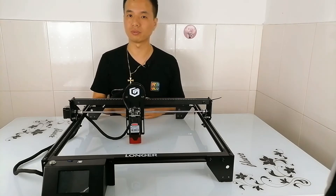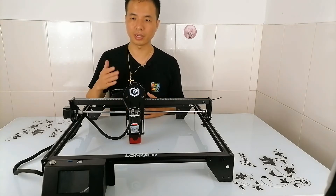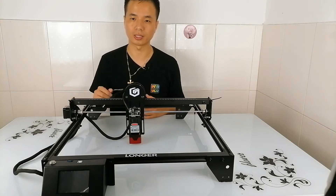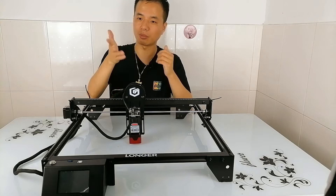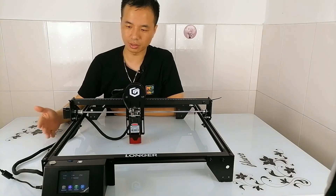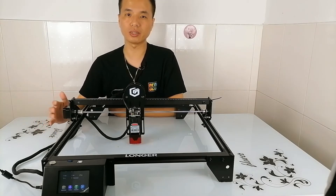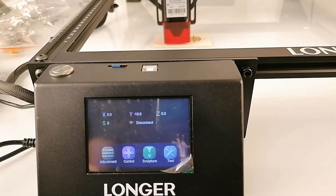The Re5 is built with a 32-bit chipset and has a Wi-Fi connection function. Compared to 8-bit, it's faster and stronger. Now let's check the functions on this machine — it's time to switch it on. It comes with a 3.5-inch touch screen and the user interface is quite simple and easy to understand, so you won't get confused by the menus.